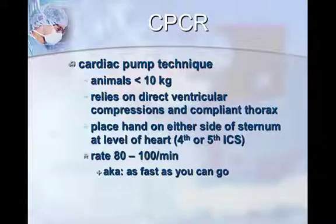Because you're compressing cartilage, it usually allows you to apply direct compressions on the heart. The rate should be as fast as you can go — about 80 to 100 per minute. If you're doing it as hard and fast as you should be, it will tire you quickly. I'm right-handed, so I always start with my right hand.